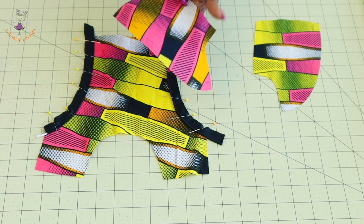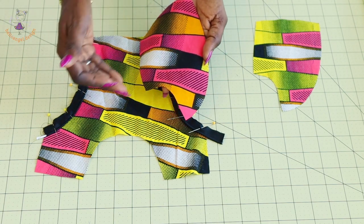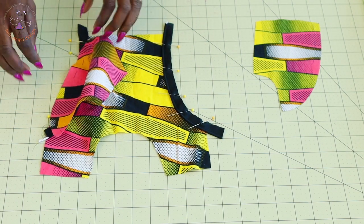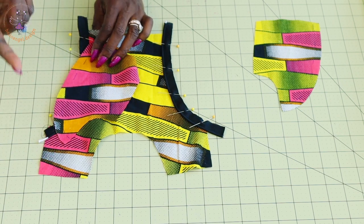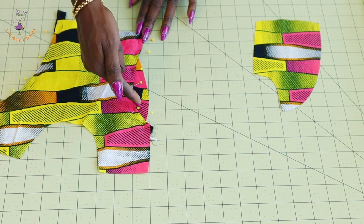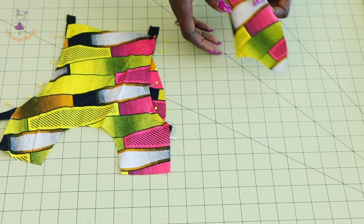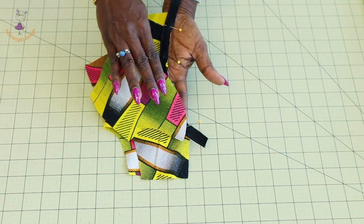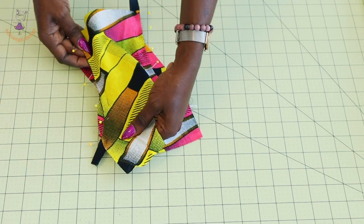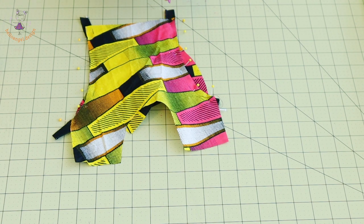Take the other side of your dress — the princess seam side — make sure both front fabrics are facing each other, place it and pin all the way down. When you stitch again, turn your fabric so the stitches are at the back of your fabric, continue stitching from the back and end at the waistline. Repeat for the other pieces, making sure both front fabrics face each other, pin all the way around, and stitch down. Once done, take your scissors and snip around the curved edge to release the tension.